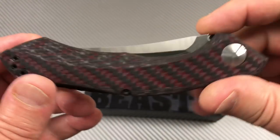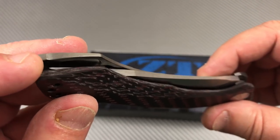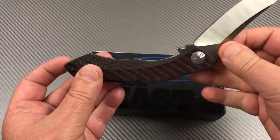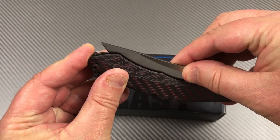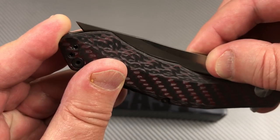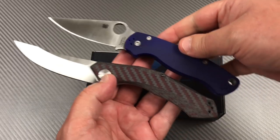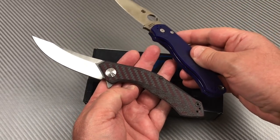Look at how the blade disappears in there. Let me fold this up - I want to see how close the tip gets. It's got some clearance, not a lot but enough. Compared to a PM2, this is a bigger knife overall.